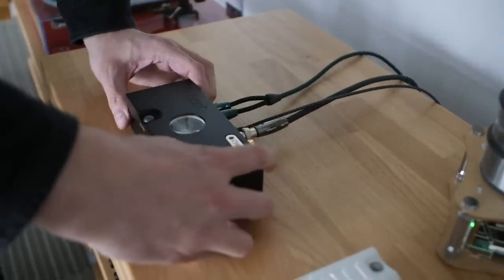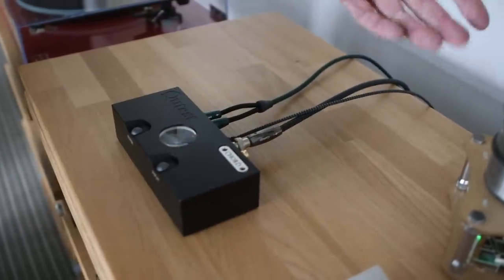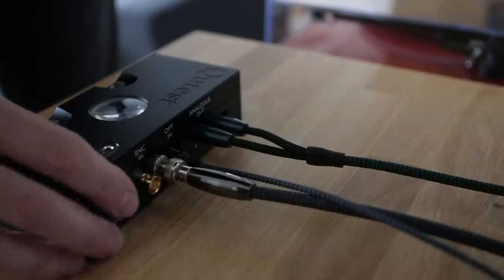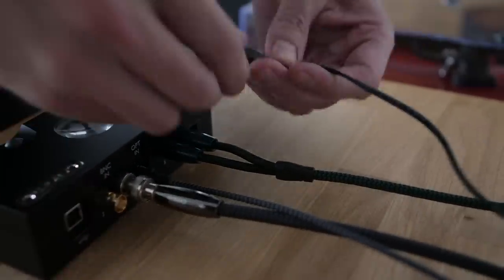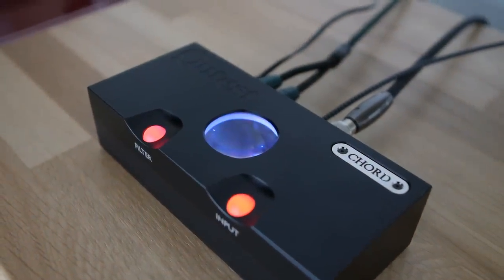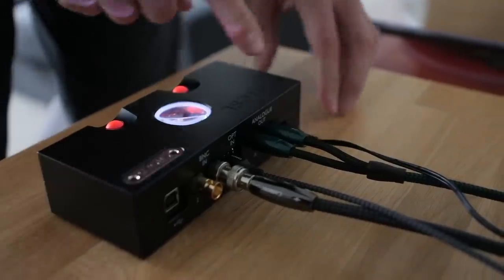Sometimes I hook my Mac into the USB port, but because I'm streaming from the Allo streamer that isn't really essential. Lastly, we need power — this is just a five-volt micro USB. And it starts up. We're all set up and connected to an amplifier.